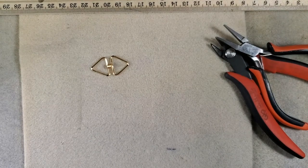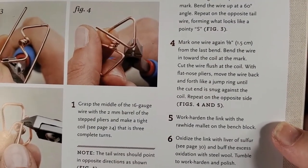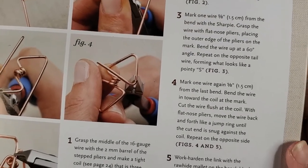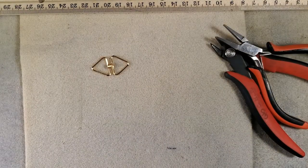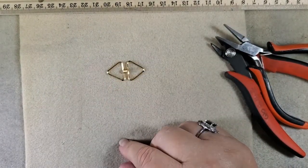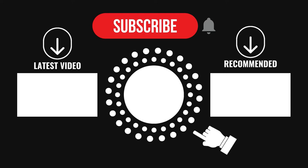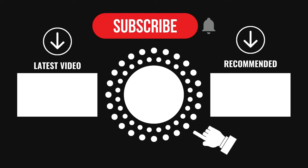The next step in the book is to oxidize the link with liver of sulfur, buff the excess oxidation off with steel wool, and then tumble to work-harden and polish. I am not going to do that step — I don't think it's necessary. So here is our bowtie all finished! Hope you enjoyed that. This is the bowtie link from the Missing Link book, pages 34 and 35. This is Rose from InRose's Garden, substituting for Randy Brown from Thunderhorse Descendant. Thank you so much!